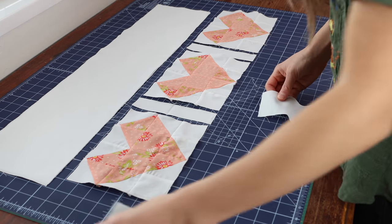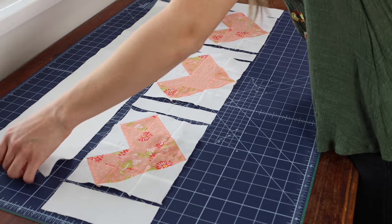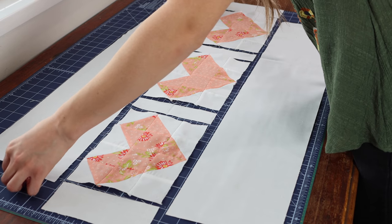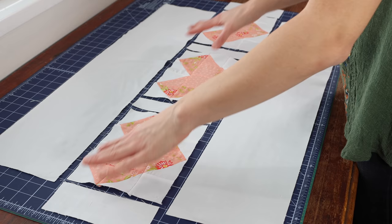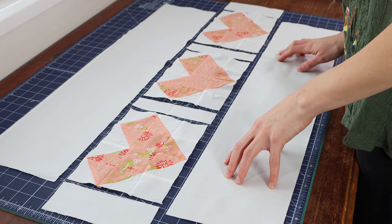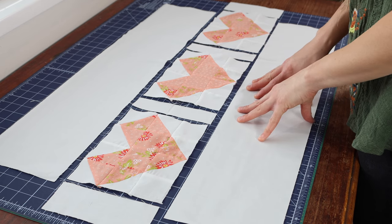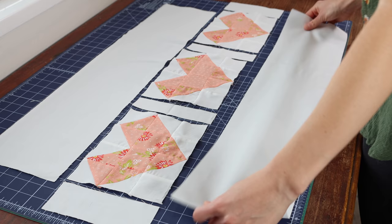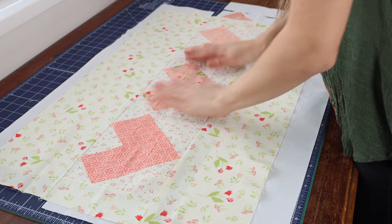Once you've placed the sashing strips in between the heart blocks, you are going to place your two and a half inch by six and a half inch strips on each end. Then you're going to lay your six and a half inch by thirty and a half inch strips for the top and bottom borders — and the same thing here, you're going to want to measure the finished size of this strip first. You're going to sew this entire row together and press towards the sashing. Then you will sew these top and bottom borders to the center heart block and you will have a finished heart pillow top.